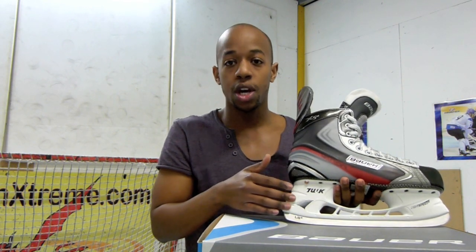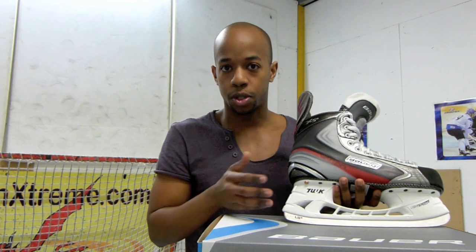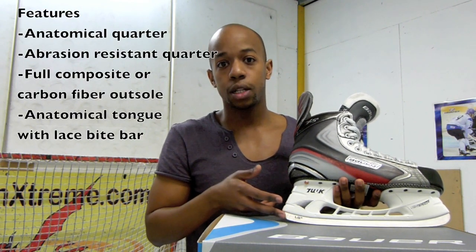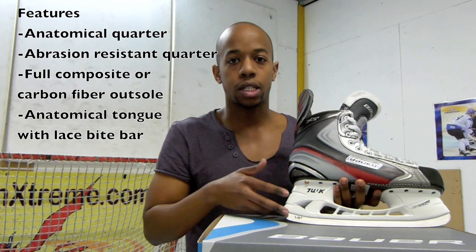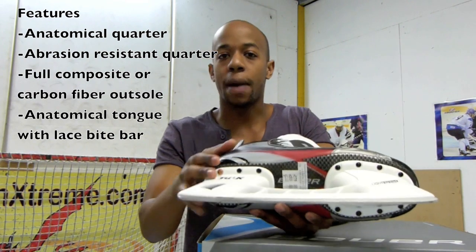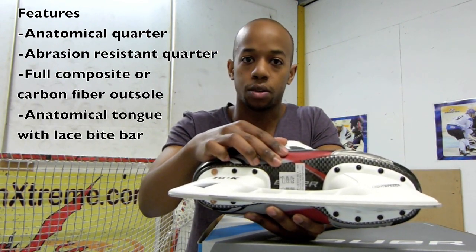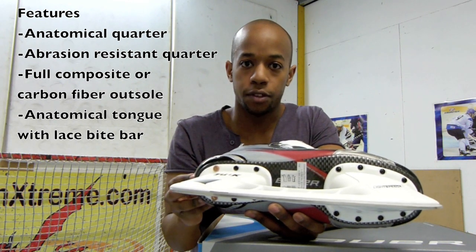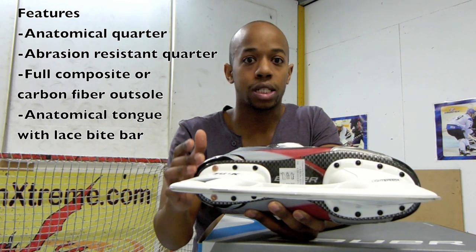In terms of the holder, you definitely want to go for a high-performance holder like the LS2, which is the one featured on the skates over here — very well designed, optimising all of your skills on the ice. In terms of the blade, you definitely want to go for stainless steel where possible, LS2 — or if you prefer another brand, that's fine — but stainless steel is definitely something you want as a minimum. The outsole would be the next bit: you want that to definitely be a full composite outsole, something that offers a very high level of rigidity and excellent energy transfer, but most importantly is nice and lightweight.